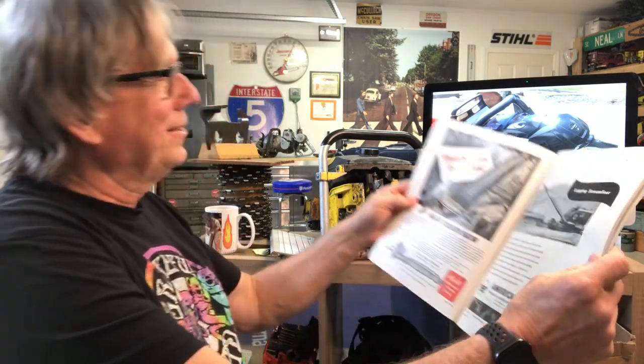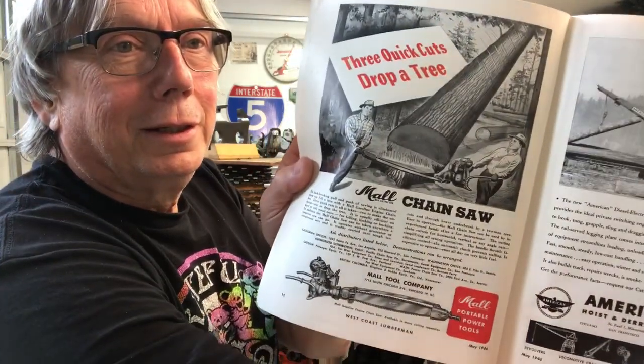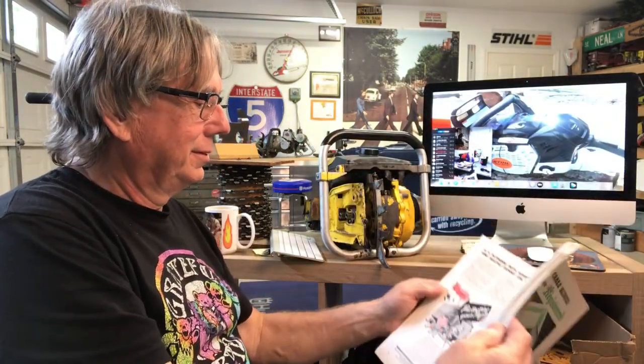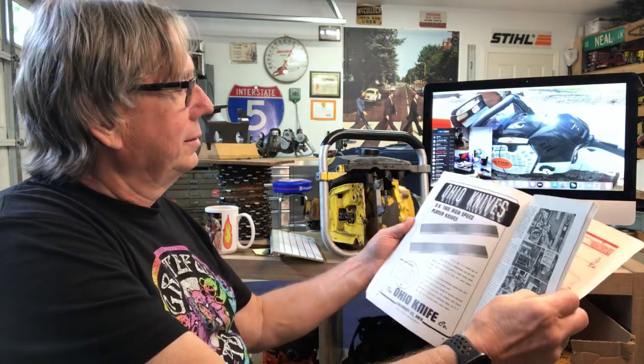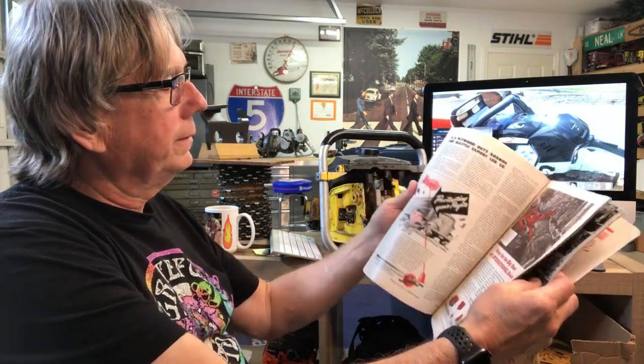Another one of these — 1946. There's a good one: Maul Tool Company. Great ads in there, all about the mills and the loggers and everything like that.